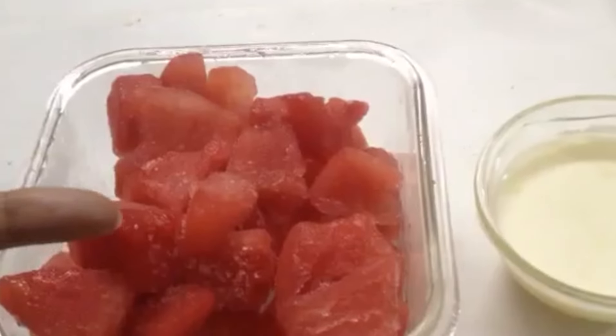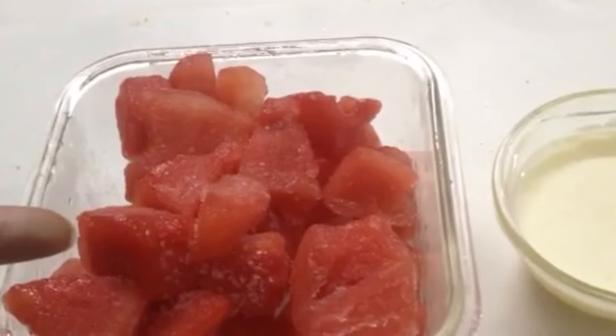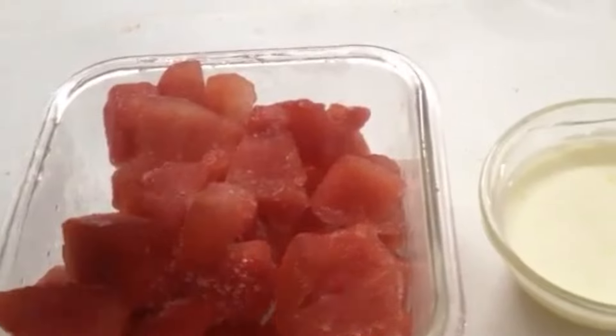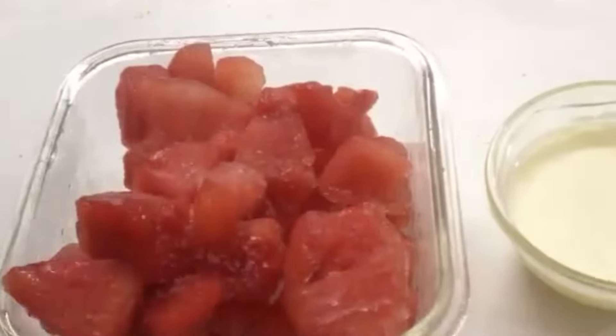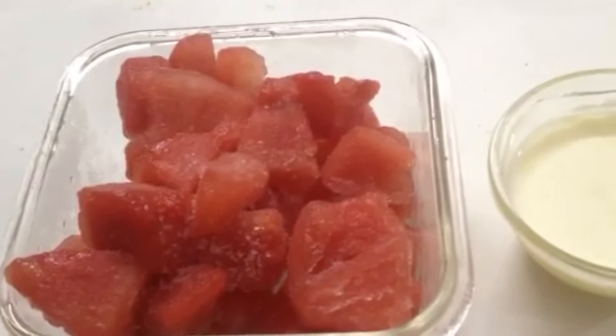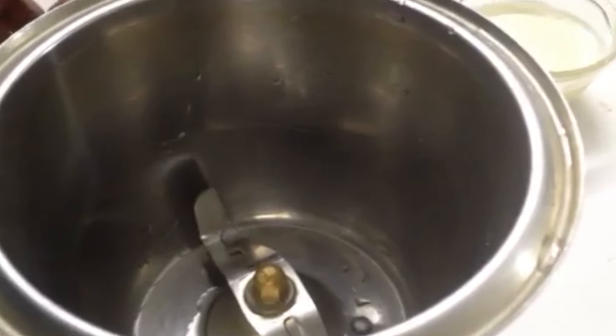250 grams of frozen watermelon pieces — I had just kept them in the freezer for two to three hours. One third cup of condensed milk — this is homemade condensed milk. I do have a recipe available on my YouTube channel; you can check out the link in the description box below.